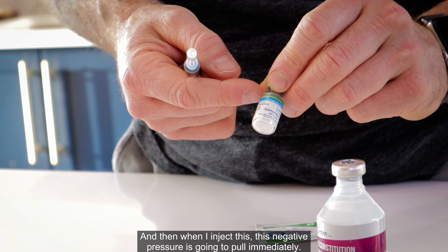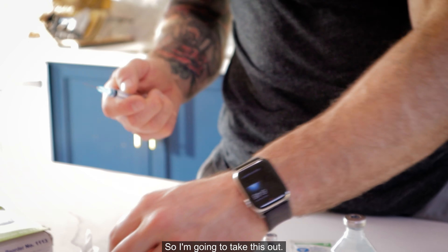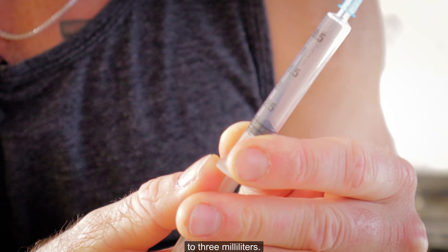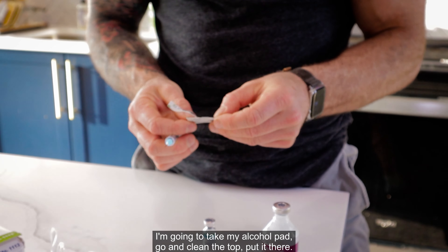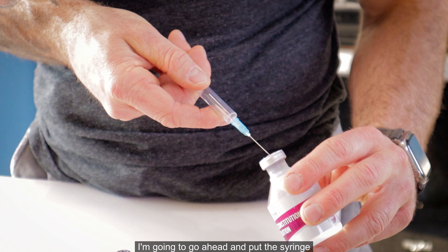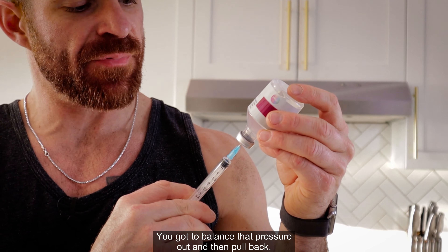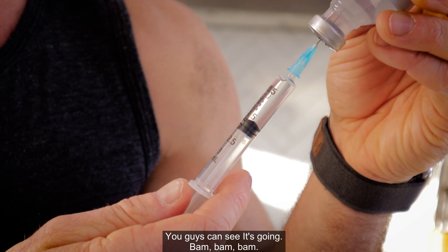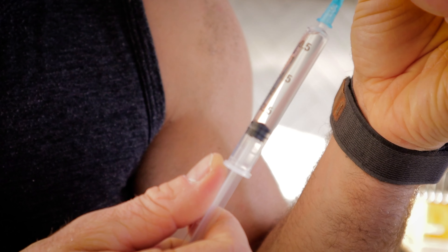When I inject this, the negative pressure is going to pull immediately, so I'm going to show you a trick on how to hold it. Pull the plunger to three milliliters. Take your alcohol pad, clean the top. Go ahead and put the syringe in, poke, lift up, push the air in — you've got to balance that pressure out — then pull back. You can see it's going. Three milliliters.